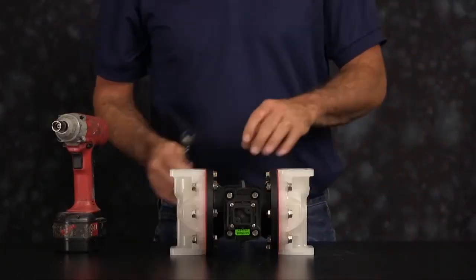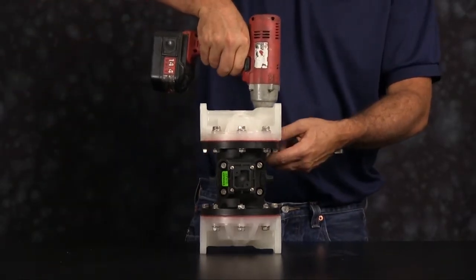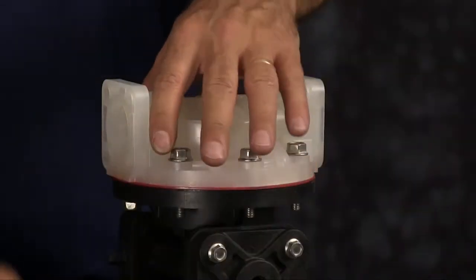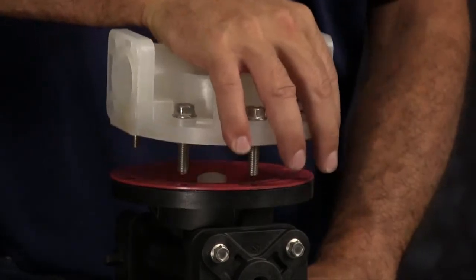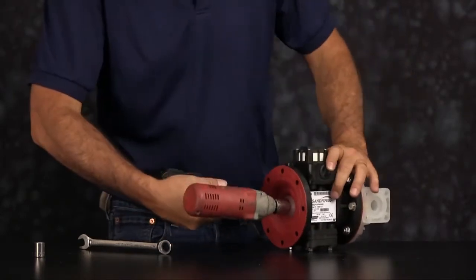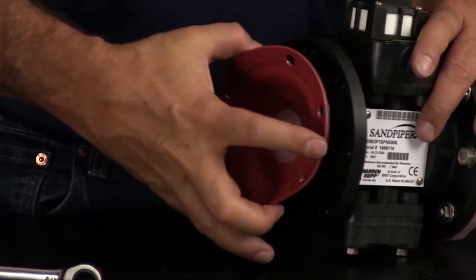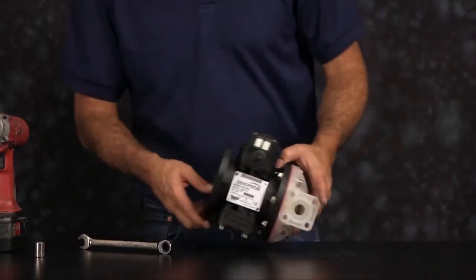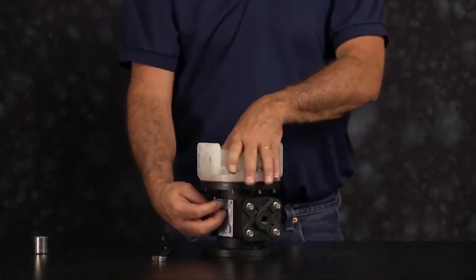Flip the unit up on its side and you want to take off one of the outer chambers. With the outer chamber removed, we now want to loosen the diaphragm assembly. When loosening the diaphragm assembly you may get the diaphragm rod — that's okay. Pull it out and set it aside. Flip the unit up and remove the other outer chamber. Take the chamber and diaphragm assembly and set those aside.